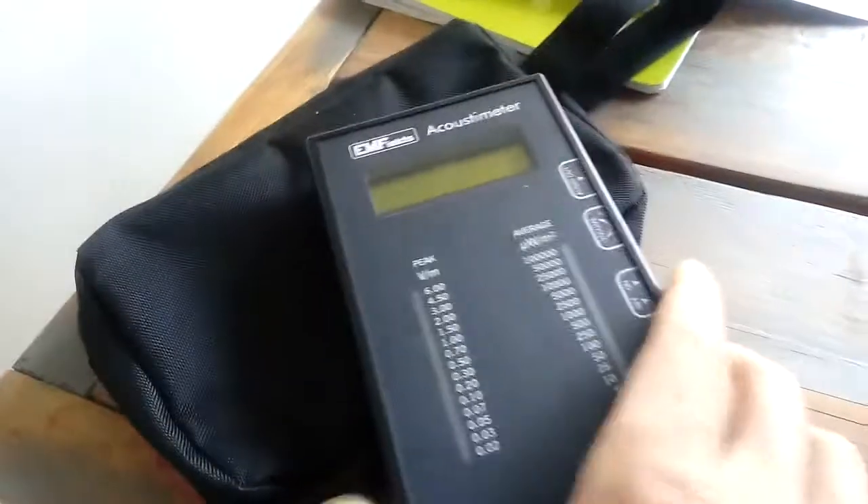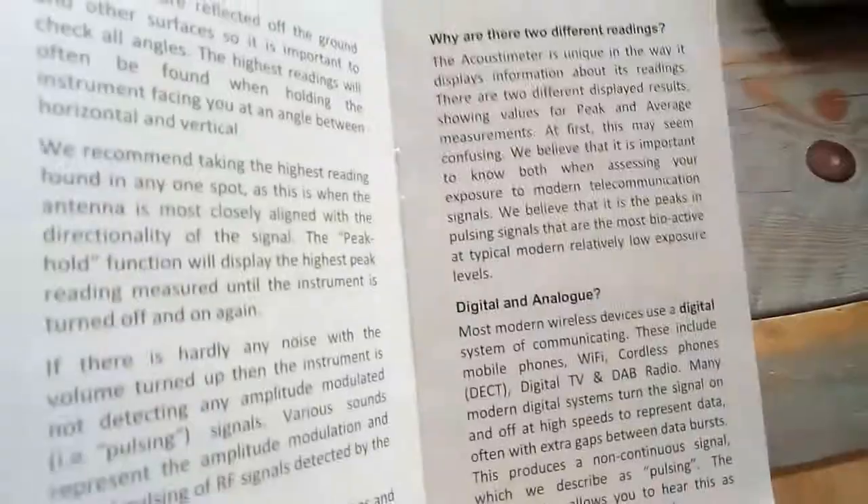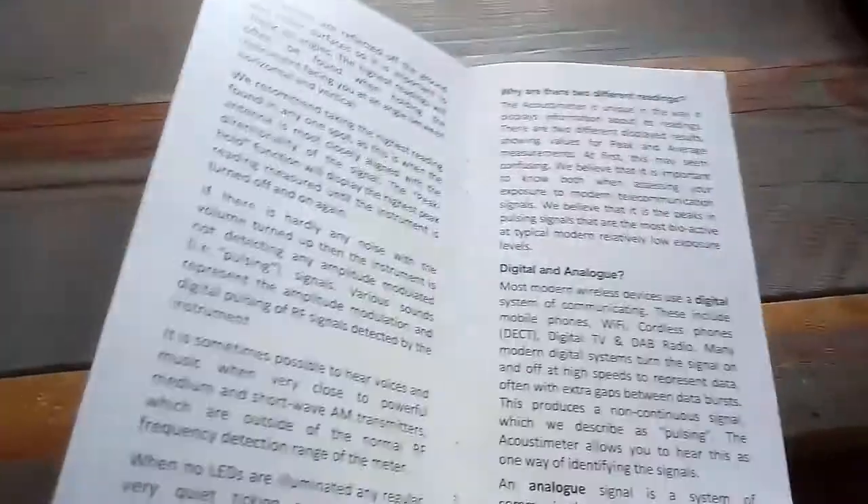It's easy to use, not difficult. It has an on/off switch, a volume control for the acoustic sounds, and an audio output. It comes with a user manual — nice and simple — with quick explanations, safety instructions, how to use the device, and more explanations about how electromagnetic radiation behaves, including the difference between digital and analog.